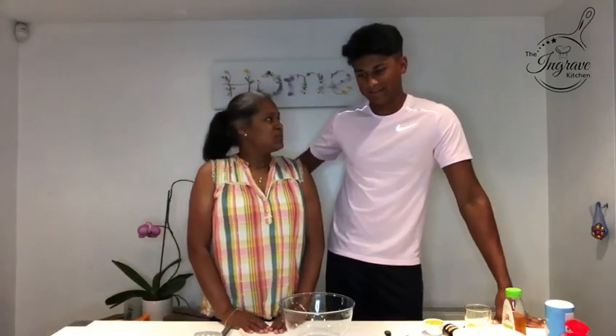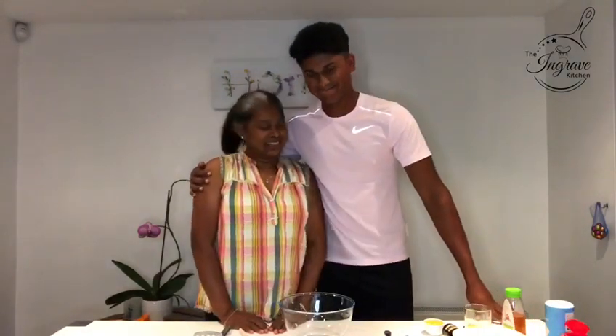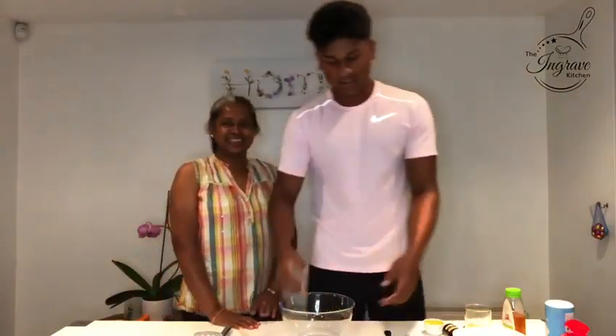Welcome back to the Ingrave kitchen. Today we're going to make a banana bread for my friend Karol. This is my son Surya, he's going to help me today. So let's go for the ingredients.